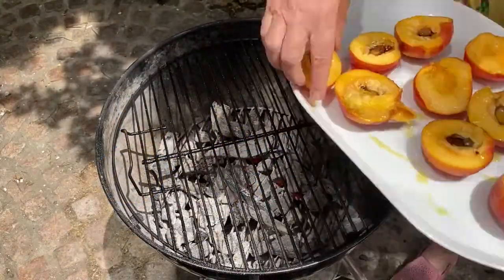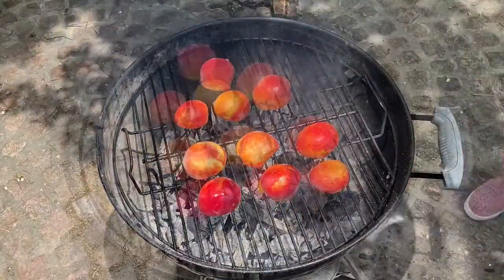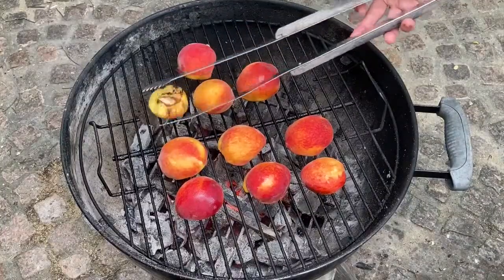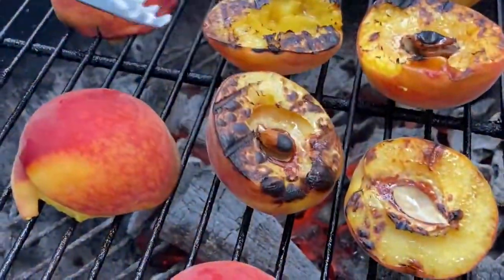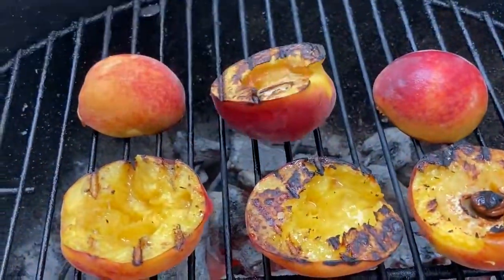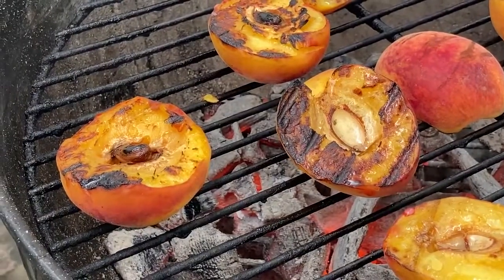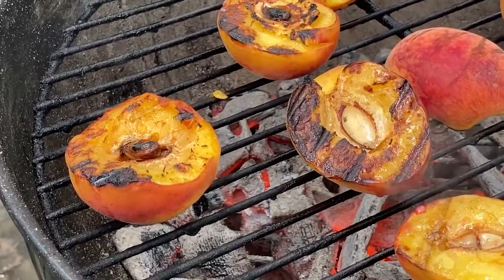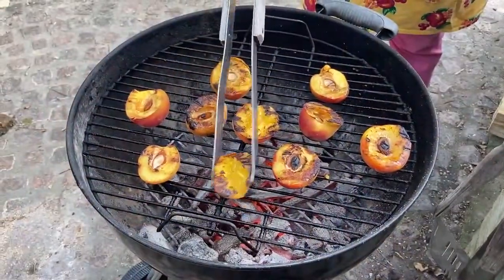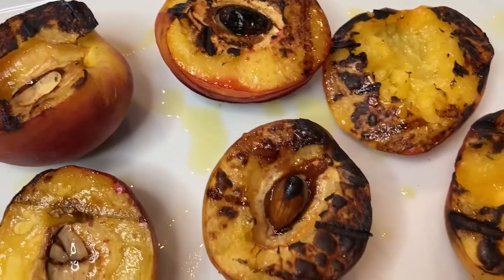Drizzle the peaches with a little olive oil before you put them on the grill — the olive oil will prevent them from sticking. Place them skin side up and give them a couple of minutes to brown. Grilling the peaches will bring out their sweetness; as they grill they will soften and bubble, and the color will deepen. You'll know they're ready by the look and the touch — the peaches should feel soft when you give them a gentle squeeze.